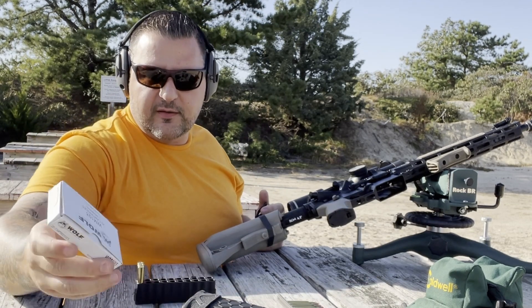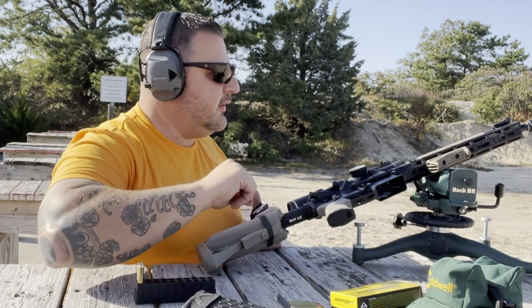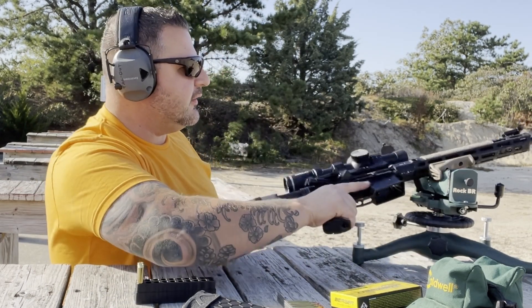The reason being is this is my sixth round and the target I have up there only has five small sighting targets on it.